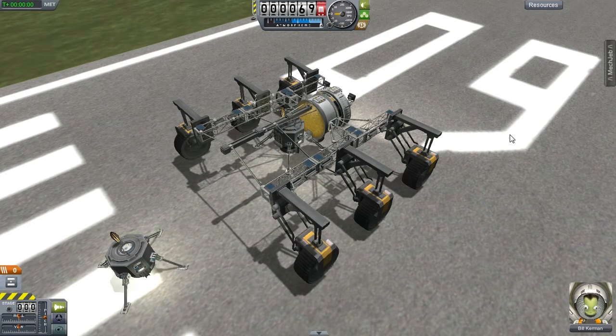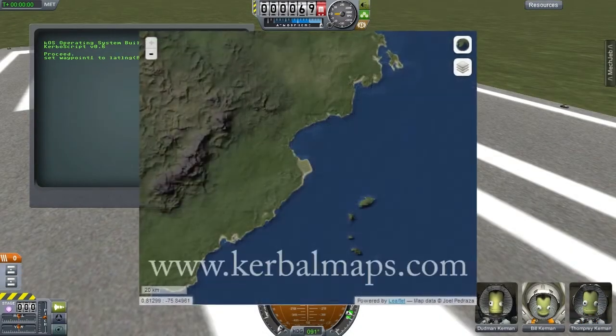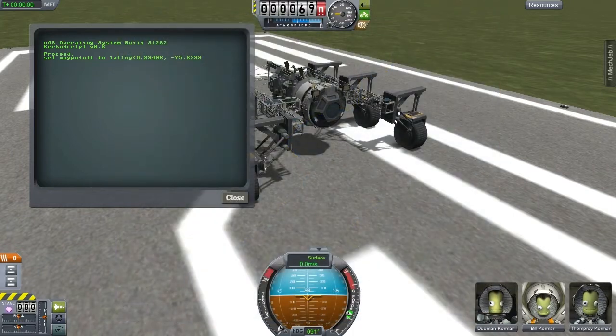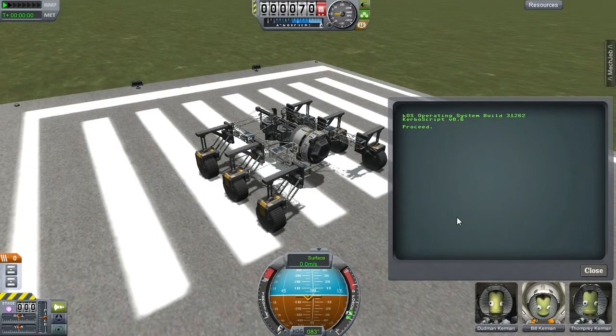Next I started putting in my waypoints. I was able to use the maps from kerbalmaps.com to get the exact latitude and longitude of waypoints I wanted to drive to. Thanks to the new persistence feature in KOS, I'm actually able to put these in now and they will be saved for later. I wrote a quick driving program, put in my first waypoint, and off I went.